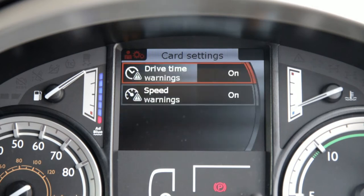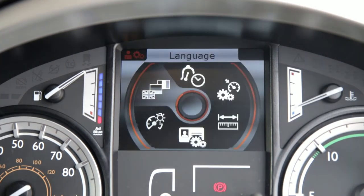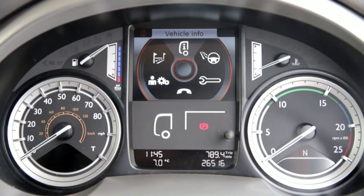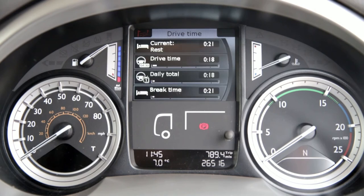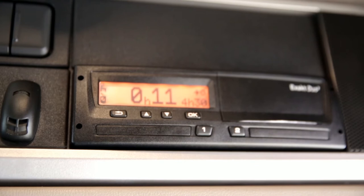The most recent Euro 6 vehicles have been updated with a few additional menus, which have been added from driver feedback. A new screen is Drive Time. Bring up the Drive Time menu to show real-time information of your current activity, along with your daily totals. A very clear and simple system to help keep you legal without having to look up and scroll through the tachograph menus.